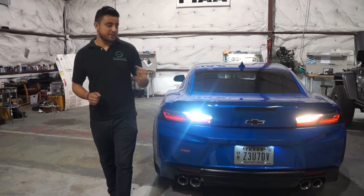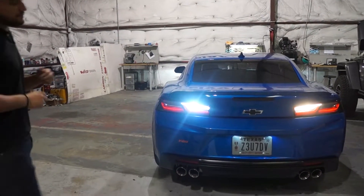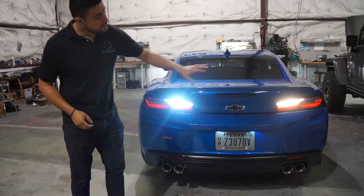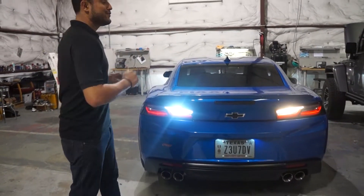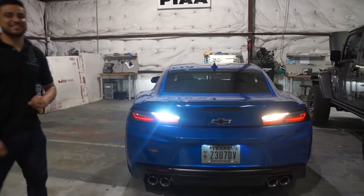Hey guys, it's Carlos from the HID Factory and today we have a 2018 Chevy Camaro. So you can see what we changed on his — we did his license plate, but bigger than that we did his reverse lights. On your right hand side you can see the halogen and on our left you can see our projected LED.